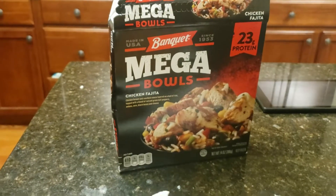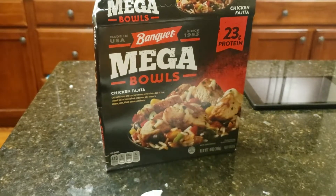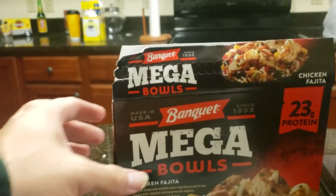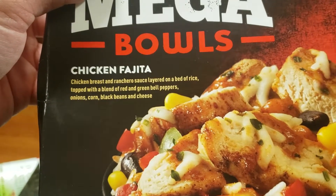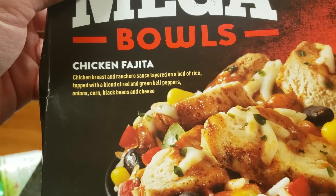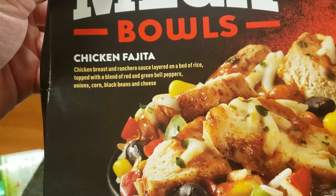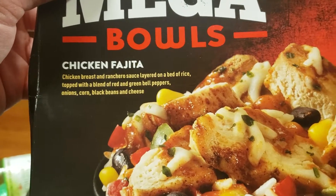Hey guys, I'm doing a review on the Banquet Mega Meal Mega Bowls Chicken Fajita. It is chicken breast and ranchero sauce layered on a bed of rice, topped with a blend of red and green bell peppers, onions, corn, black beans, and cheese.